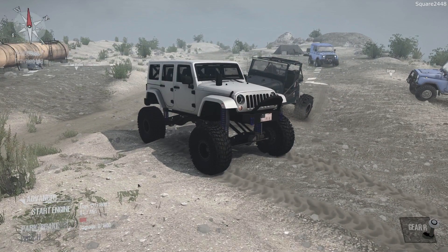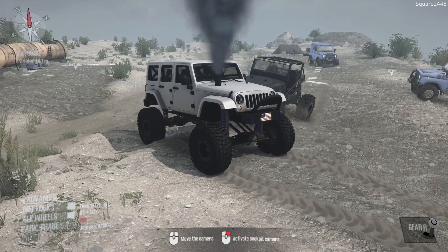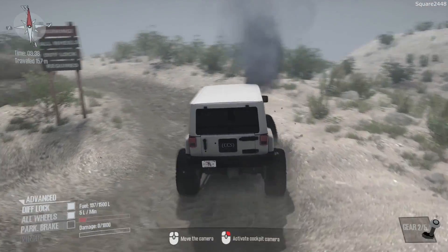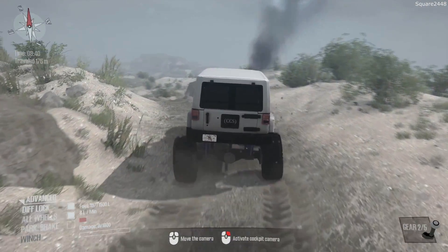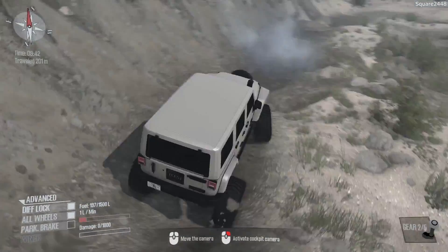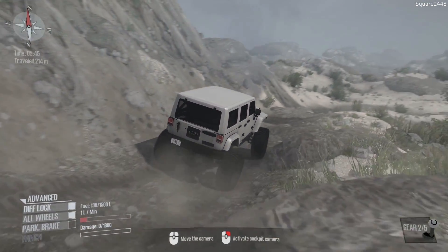We'll be seeing what can happen here on this brand new map. We'll start the engine, and we do want Diff Lock and all-wheel drive to be on for our day to be very successful and to go pretty far. I just got this map off of the Steam Workshop, and I can't wait to explore it. You guys can see there's quite a bit of rocks coming up here, and this is a perfect Jeep to do that.